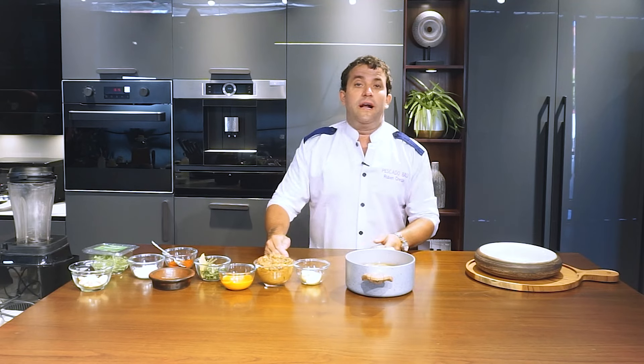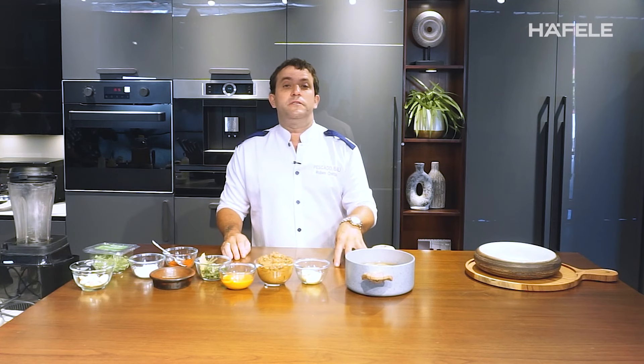Hello everyone, welcome to Cooking a Chef. My name is Ruben Crespo, I am the executive chef of Pescado Valley Restaurant and we will do an amazing recipe.